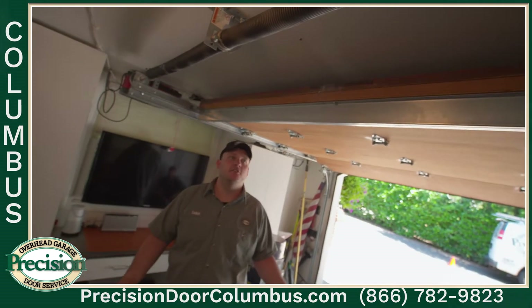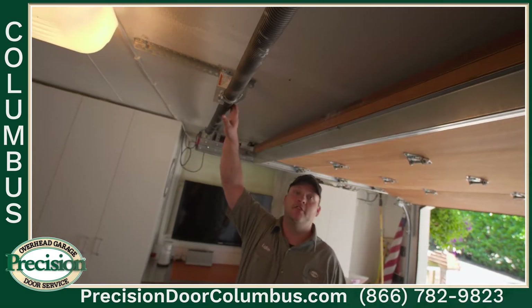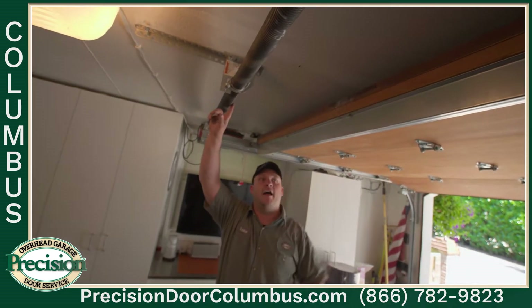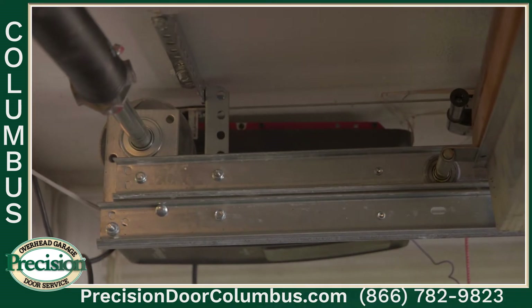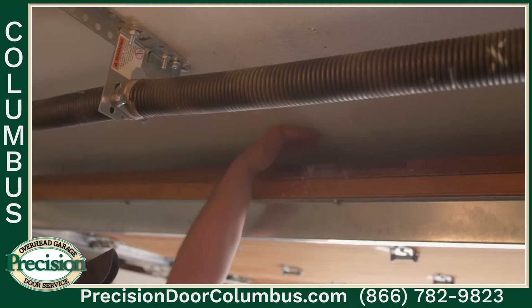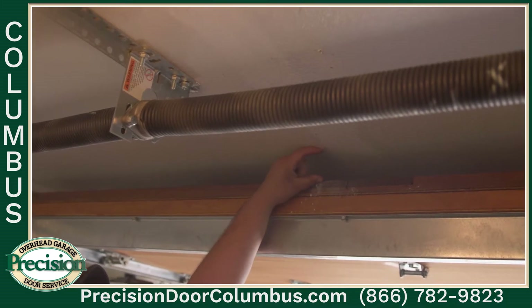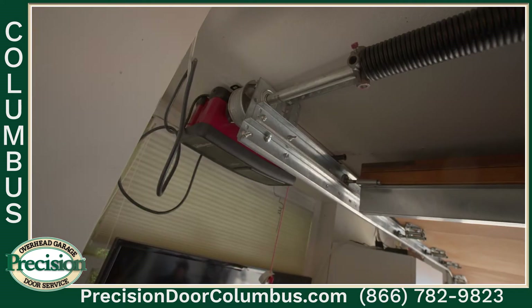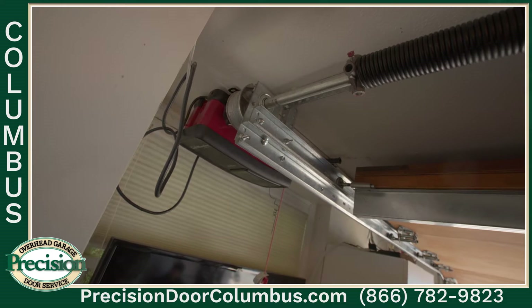What makes this install unique is that there's not enough headroom for the springs to be mounted in the front, so they have to be mounted in the back. Another unique feature is a ceiling-mounted jackshaft operator. Normally it would be mounted here, but because there's not enough room, you need more space to mount an overhead motor. It's directly mounted to the tube and it actually turns the tube, which lifts the door.